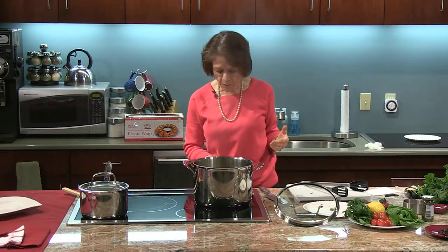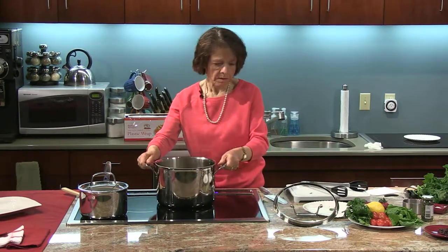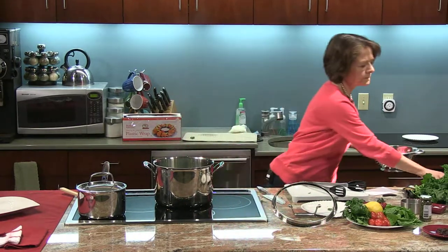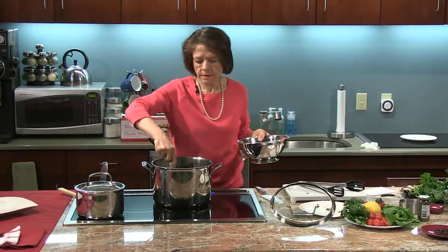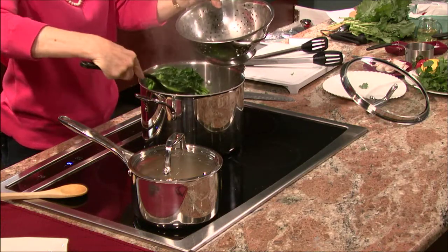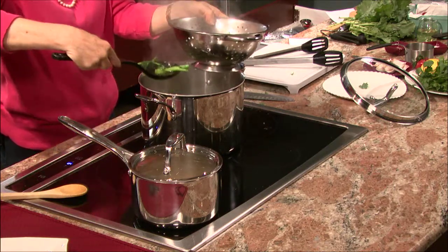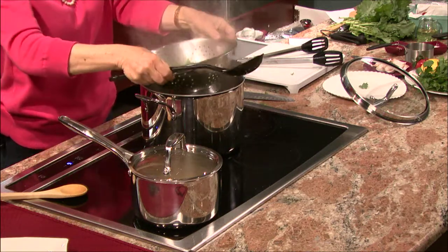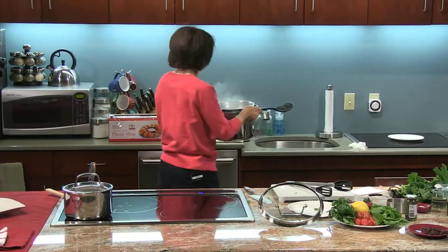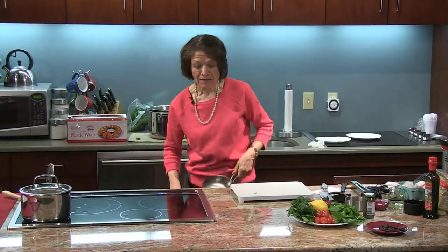You don't want to cook the broccoli rabe too long — just blanch them — and that helps remove the bitterness. I'm going to move this off and strain these out right here. These are done, so I'm going to put them in the back and let them drain a little bit.